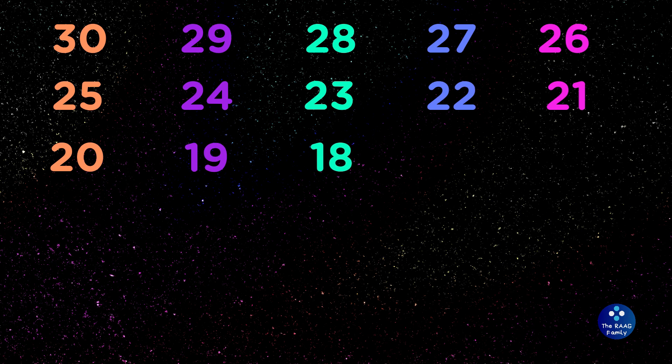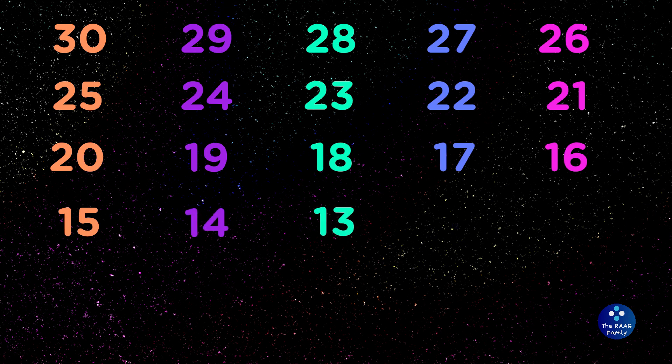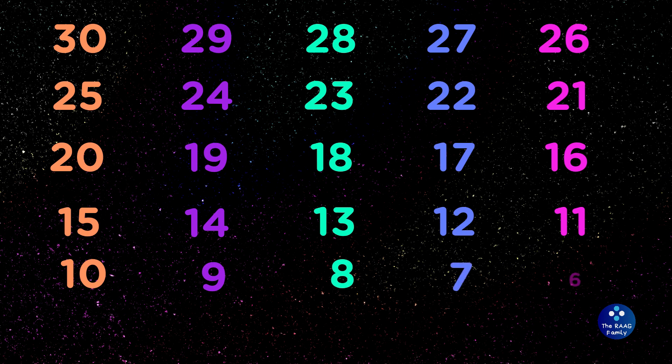18, 17, 16, 15, 14, 13, 12, 11, 10, 9, 8, 7, 6, 5, 4, 3, 2, 1.